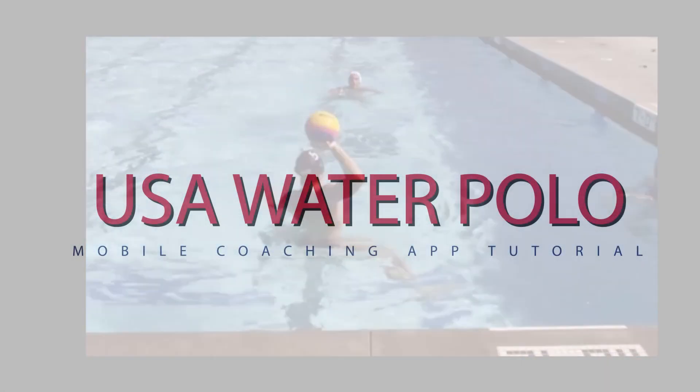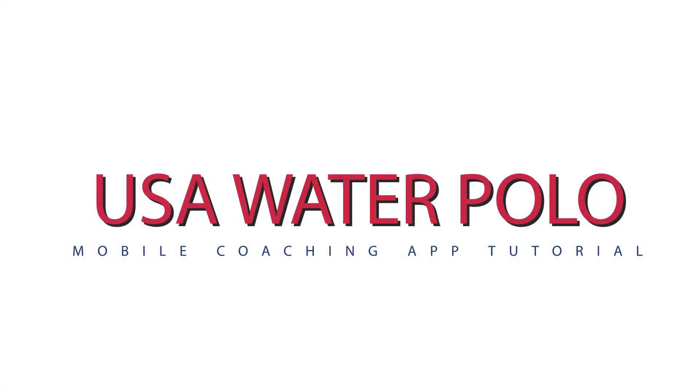Download today. We'll see you next time.